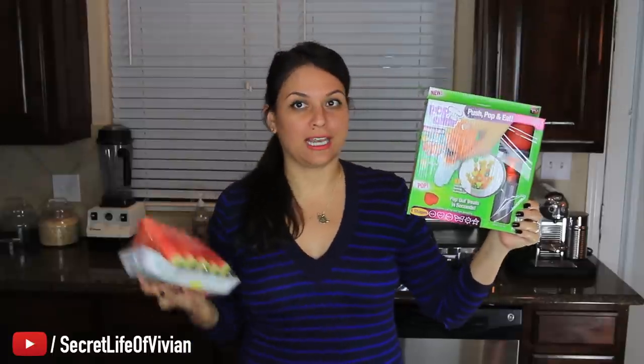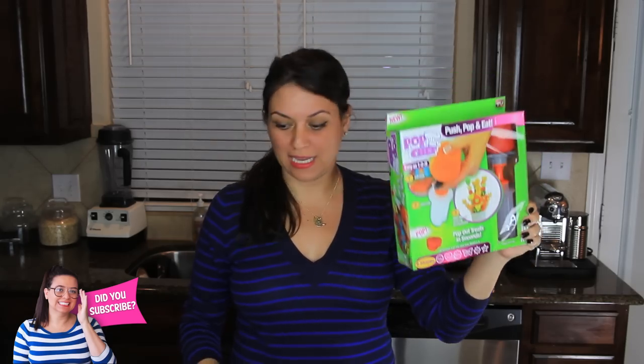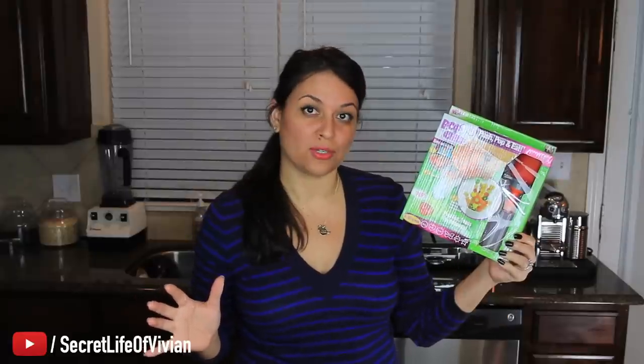Do you know those edible arrangements? Now you can make them at home. So I have the little kit here, and I have some watermelon. It says, make mouth-watering masterpieces with this guy. Do you think it's that easy? Do you think they'll look as beautiful as that? No, I don't have high hopes for this guy. They're just making it seem too easy. We're gonna get her to try and find out.